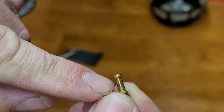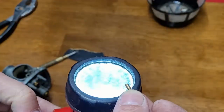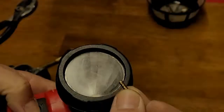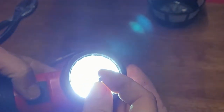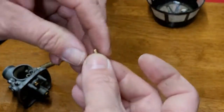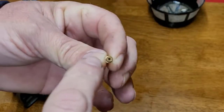Upon inspection of the jets, you can see there are a couple of little holes. Hold them up to a flashlight to make sure you can see light through them. Check through the center as well. If you can see light through it, you're good.